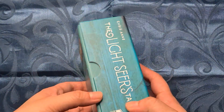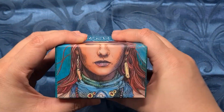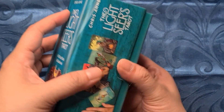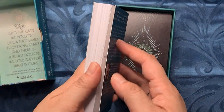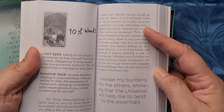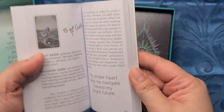So this is the size of the box — it's great to see. Inside, it comes with this really nice guidebook which also shows you the Light Seer and the Shadow Seer meanings of the cards.